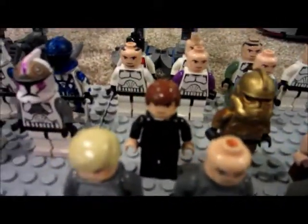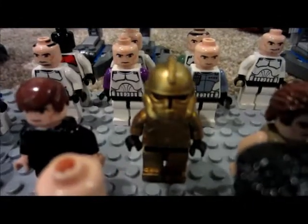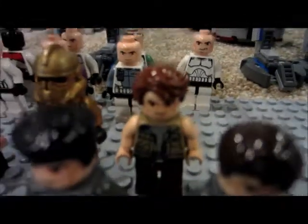I have 4 Clone Officers, a clone in a body glove — which is the stuff they wear under their armor — a Phase 2 gold trooper, and Cut LaCoin.